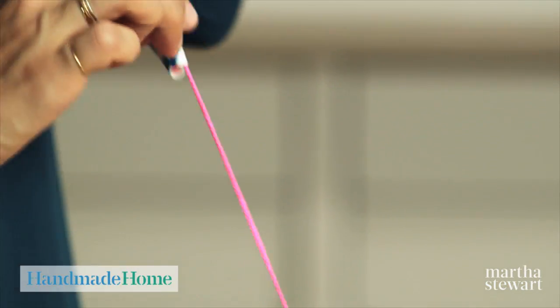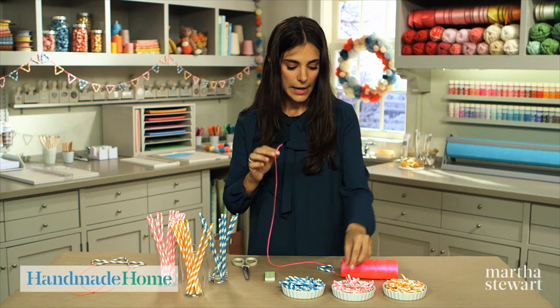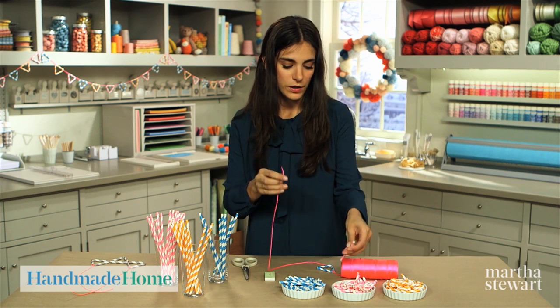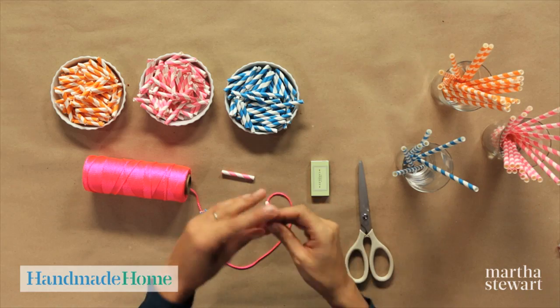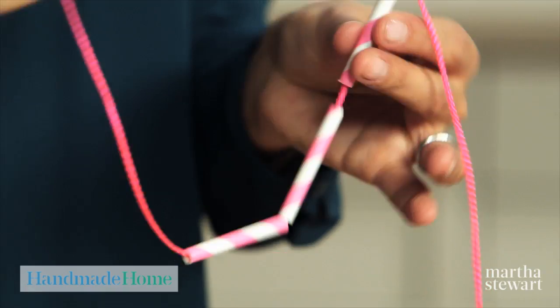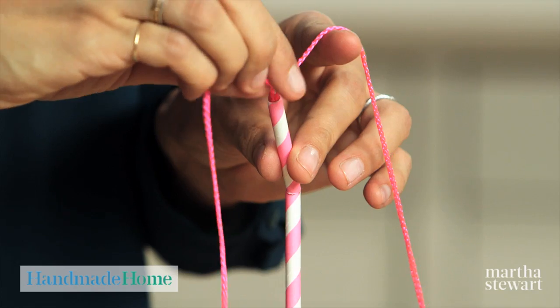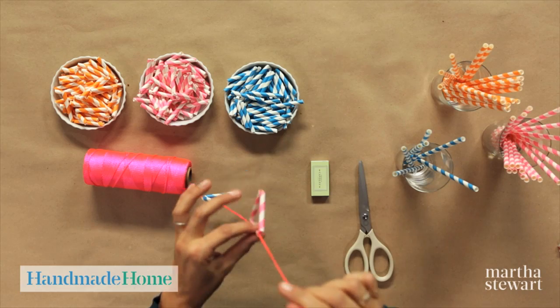You can simply slide the triangle down your thread and start making another triangle. I'm going to use pink for my next one. Thread three pieces on — one, two, three — and loop around back through the first bead, pull it taut, and slide it down.